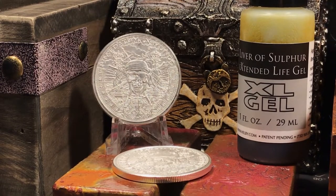I have these two 1-ounce Pieces of 8 Pirate Rounds from Silver Shield Golden State Mint. I love these rounds — they have such a cool design. They pay homage to the old Pieces of 8, 8 Reales, Pillar Dollars. Very cool design, but I think they might look even cooler with some unique and colorful toning.